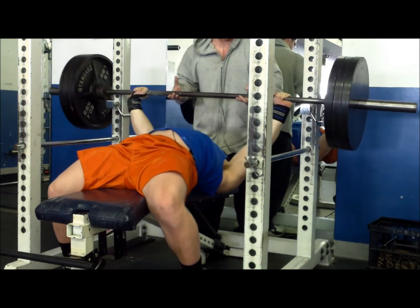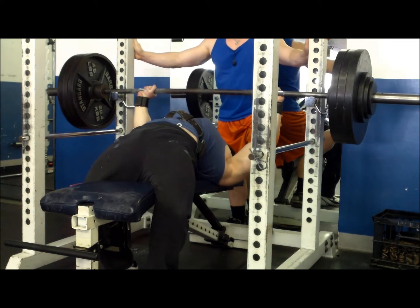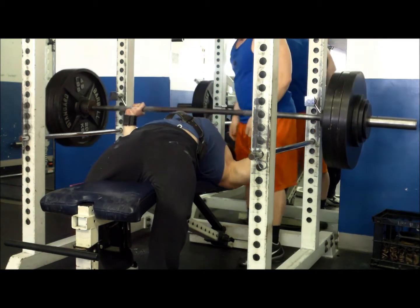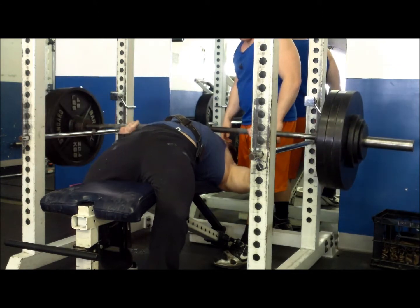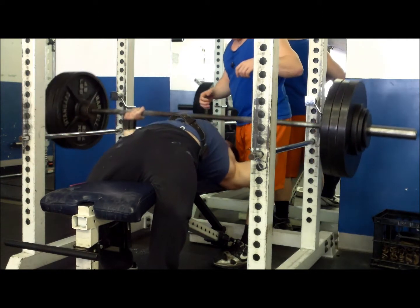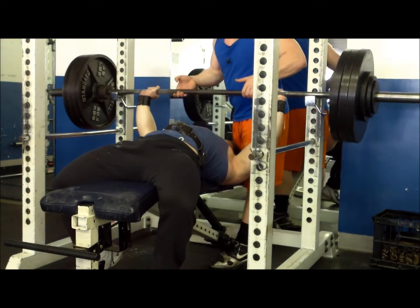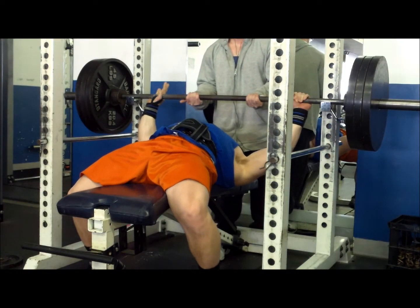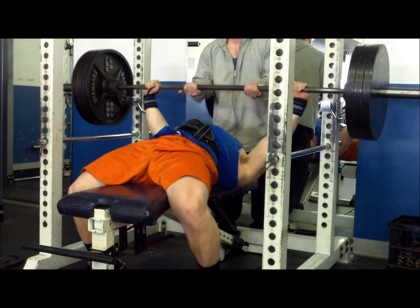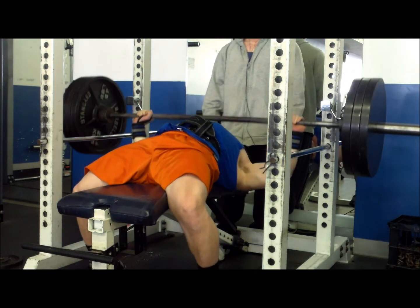Ended up getting 5 here with a spot again. This is actually my second set. I started with 365, felt a little heavier than I would have liked, and I got 2 with that, so I backed off. I think it's 350 — got 5 with the spot. 365. I must have put all my working sets in here. It's 315 again.